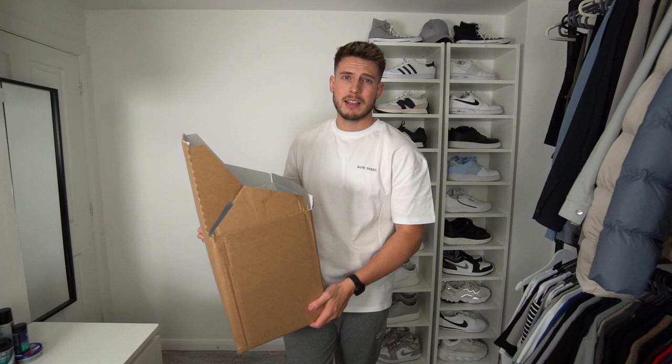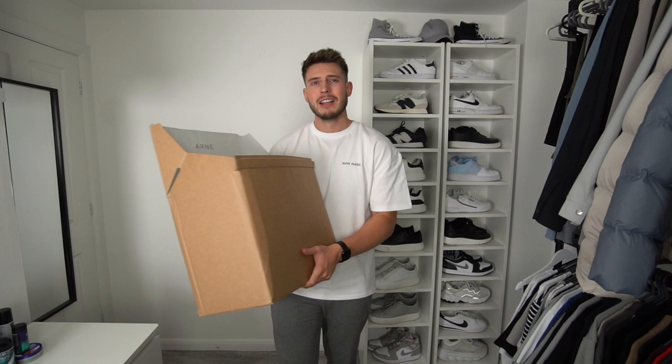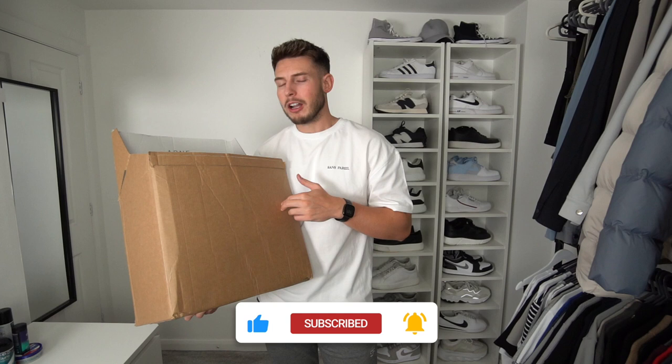What is up guys, welcome back to another video. As you can see from the title, we've got another huge Arnclo try-on haul for you. We've got a very decent sized box with some very nice bits. Let's get straight into it guys. If you enjoy these sorts of videos, don't forget to drop a like — it really helps the channel out and I'll link all the Arn stuff in the description.